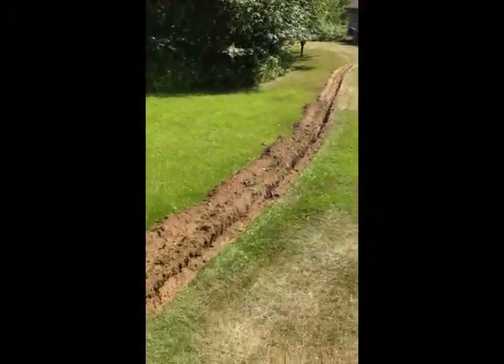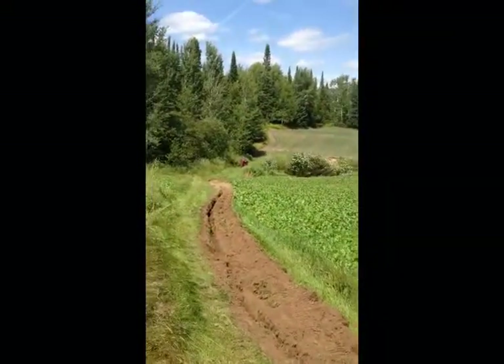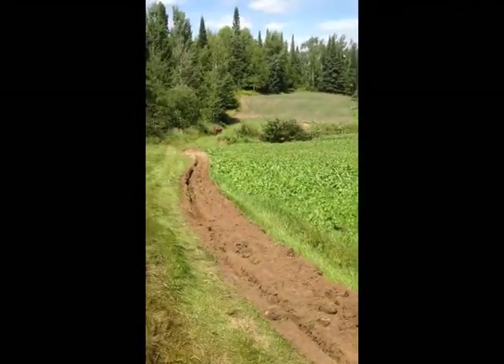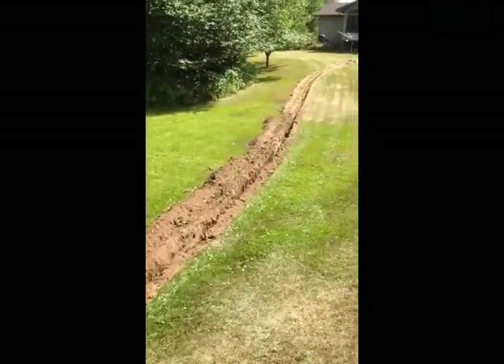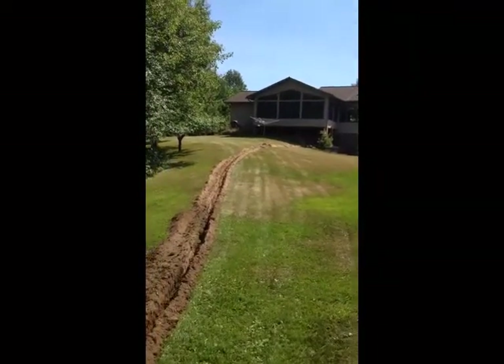There's my trench — from the pond all the way up to the house. Hopefully it's deep enough; I'm going to give it a shot. I'll probably have to do some hand digging here and there just to make sure it's all sloping downhill. It only took about 45 minutes or so.